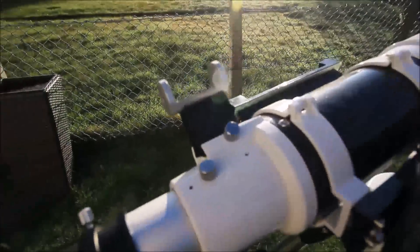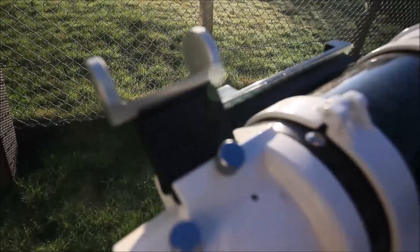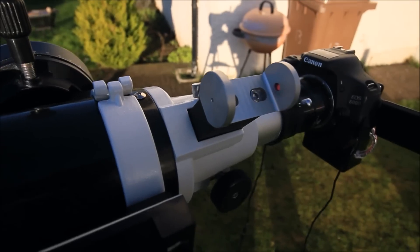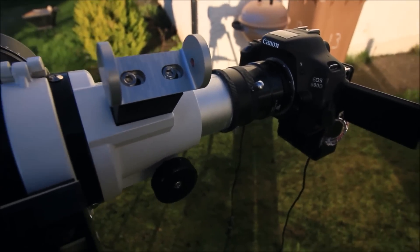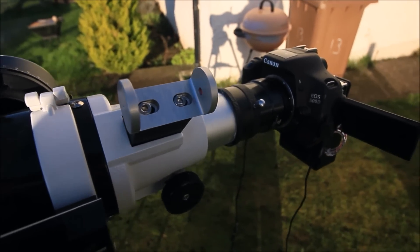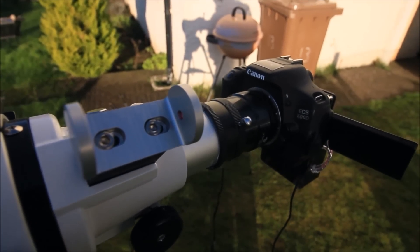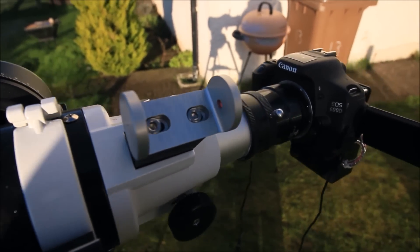So here's the solar finder. As you can see, it's made out of machined aluminium — CNC machined, extremely good quality. It just clips onto a dovetail bracket and it's got metric six allen bolts. At the back there is a projection screen and a pinhole. It's really simple.